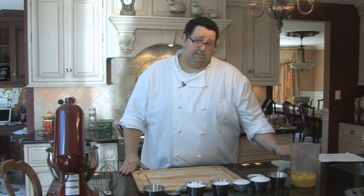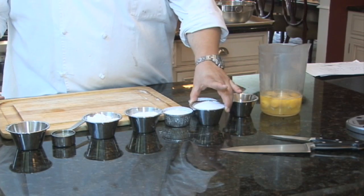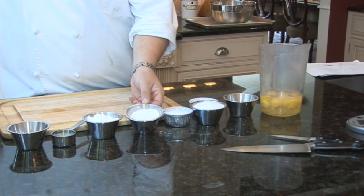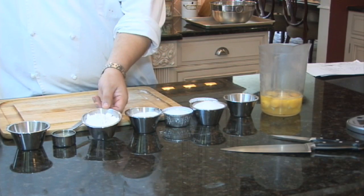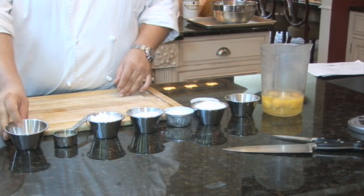So I have eight eggs, four yolks, 15 ounces of granulated sugar, six ounces of all-purpose flour, six ounces of cake flour, a quarter of a cup of vegetable oil, and one ounce of cornstarch.